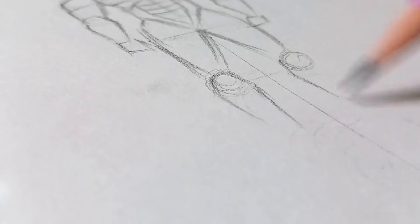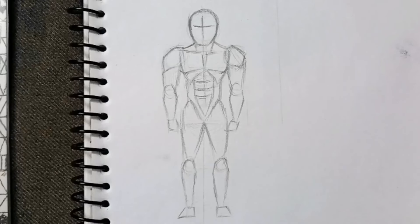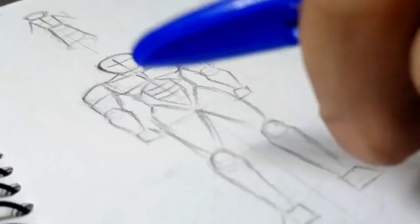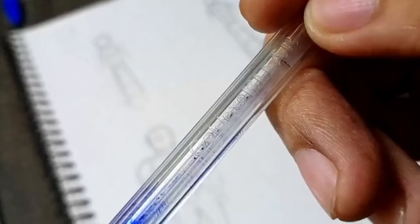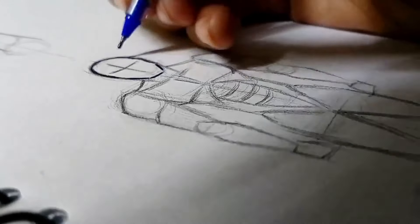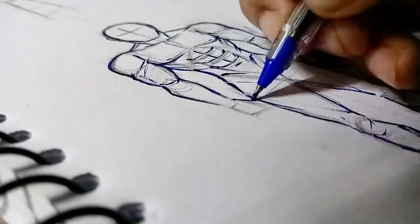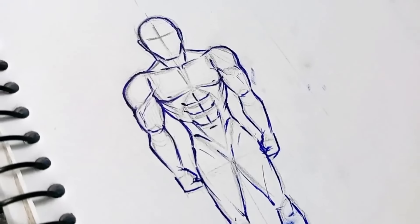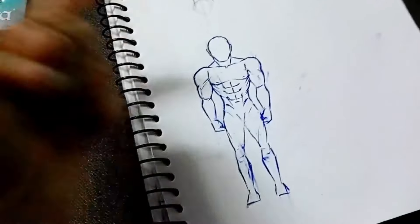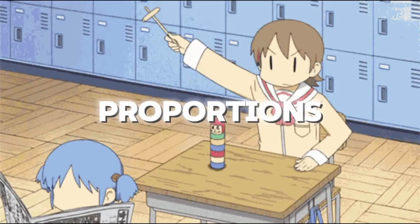Now we will try to refine the sketch. In the refining step, you can also make changes if something doesn't feel right. I will erase the guide lines, add a little shading and shadows, and now it looks good.